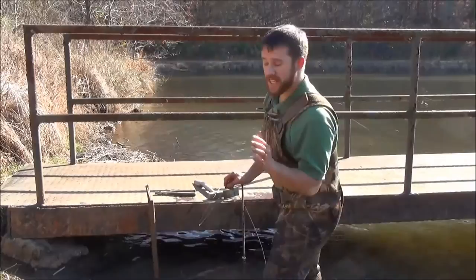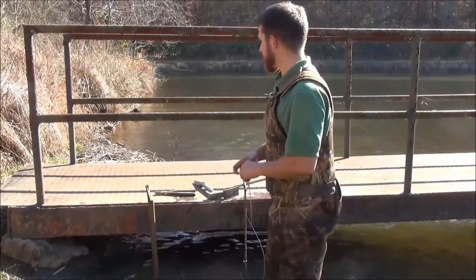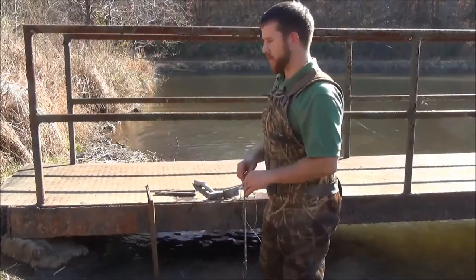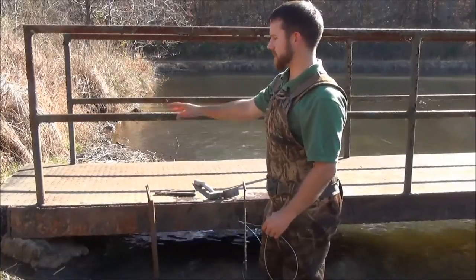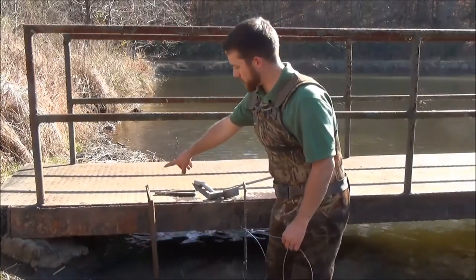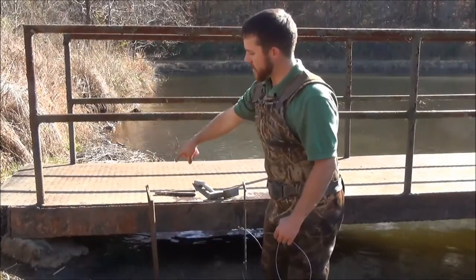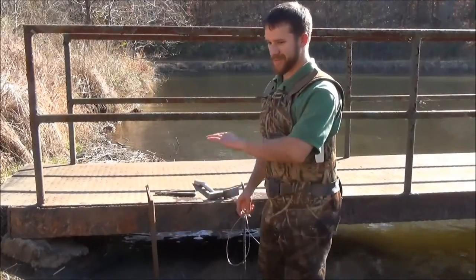Here we have a pretty good site to possibly catch a beaver on a snare set. On the back side, we can see that we've got an old feed bed — it's old, but there's still a lot of activity in the area. With this iron dot coming off the dam face, we can tell the beavers are moving through underneath of it. There's a hollowed out area in the back, and it looks like they're kind of cutting the corner here. There's fresh tracks and a good muddied up area.